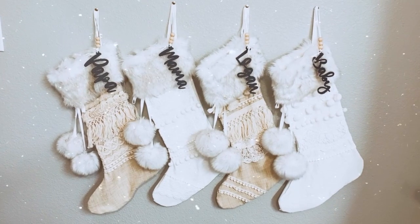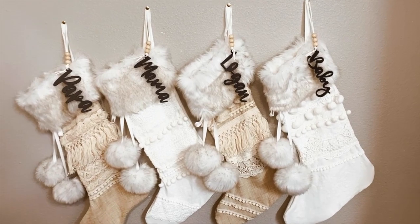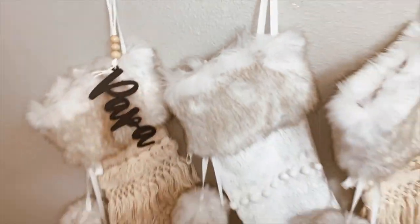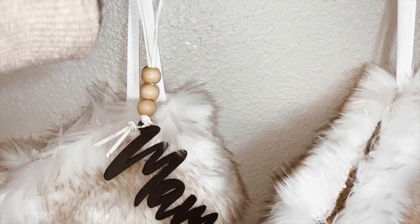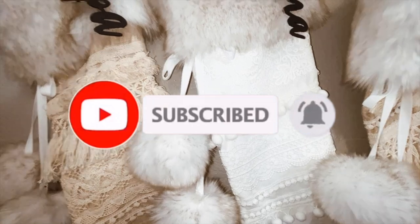Hi everyone, welcome to my channel. In today's video tutorial I'm gonna show you how I made these really cute lace and fringe stockings and these little wooden name tags. Don't forget to click the description below — it shows you all the helpful links where I got all this stuff. If you have not yet subscribed to my channel please do, and don't forget to click that notification bell to get notified whenever I post a new video.